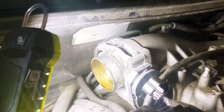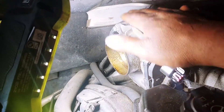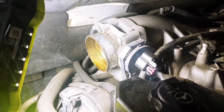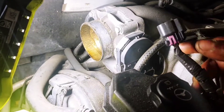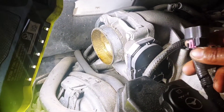Alright, so next I'm going to pull this throttle body. Because if you look at where it's situated, it's going to be hard to get the intake up since it's sitting under the car. So I'm going to go ahead and pull it. Maybe you don't have to, but I'm going to do it anyway. I just released the wire right here — it's just a little clip connector. Push down and pull it out.